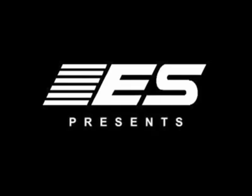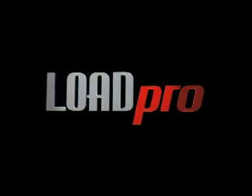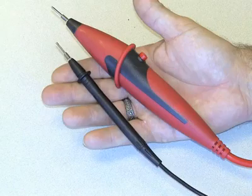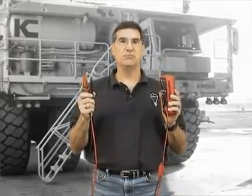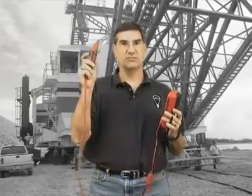It's new from Electronic Specialties. These leads, attached permanently to your digital voltmeter, give you the ability to identify an open circuit, a short-to-ground circuit, and a corroded circuit instantly, simply by reading voltage as you always have, but adding the one step of pushing this button.